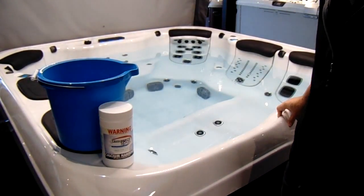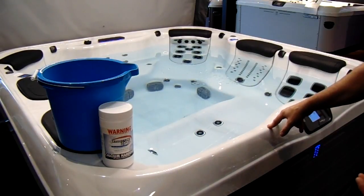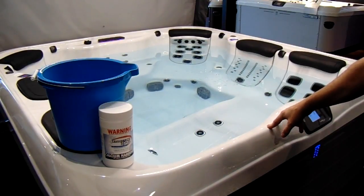Hi there, welcome back to Leisure Spa's YouTube channel. Today we're going to be discussing how to add chemicals to your fresh new spa water.